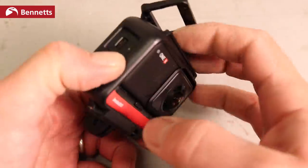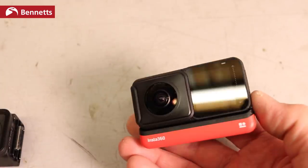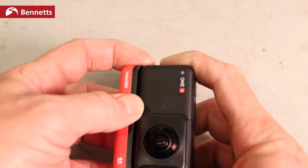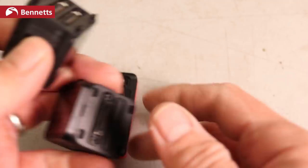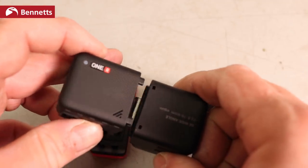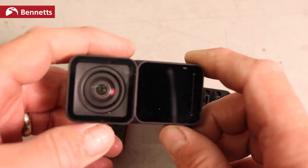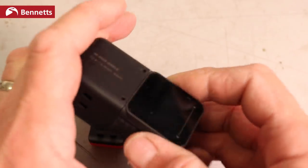The Insta360 ONE R is of course a modular camera — the battery comes off and you can separate the camera module and put on a different one. I've got the twin pack which comes with a 4K single lens camera like a GoPro, and the 360 mod as they're called by Insta360. It's a really good system. I was worried it was going to be a bit fragile, flimsy, but it really hasn't proved to be.